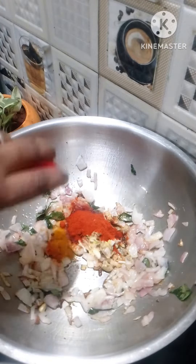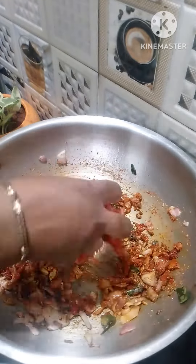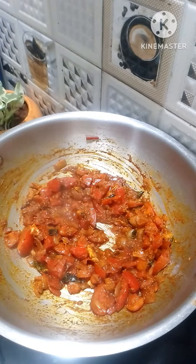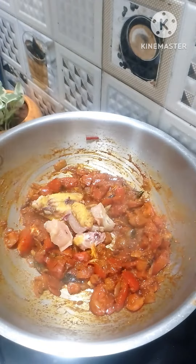Add 1 spoon salt, half spoon pasta, 1 spoon karam, 1 spoon ginger garlic paste, 1 spoon daniela powder, and add 2 tomatoes. Mix the onions and tomatoes together.